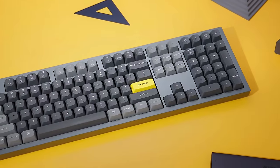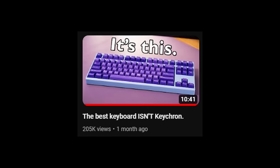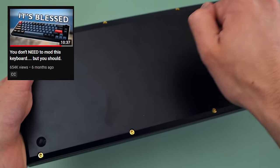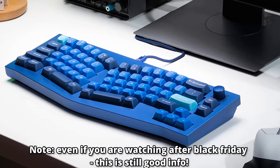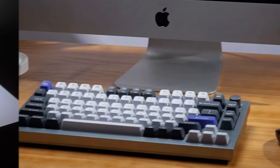Keychron makes what I like to call the good enough keyboards, as they are good enough for basically everything, but they aren't perfect — they're usually lacking some more premium features or more premium quality. However, with some of the deals that they're running for Black Friday and Cyber Monday, that makes them a little bit more enticing.